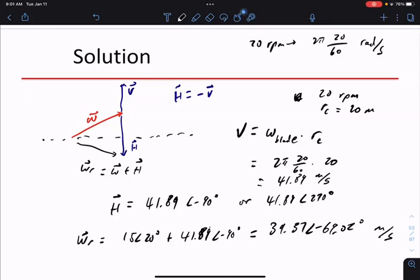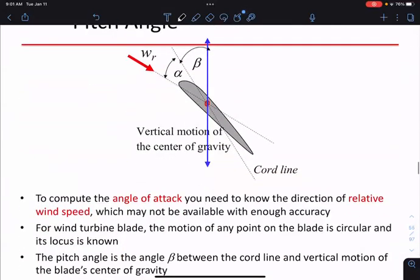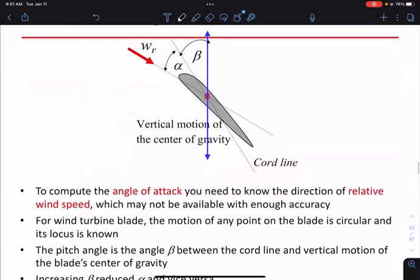The thing with angle of attack is it's not the best thing to use. I need to know the reference with respect to the true wind direction — I need to know W_R to use the alpha angle of attack. Most times in wind power we don't use angle of attack. This is very different from flying an airplane, where you hear angle of attack a lot. In wind power, we almost never talk about angle of attack.